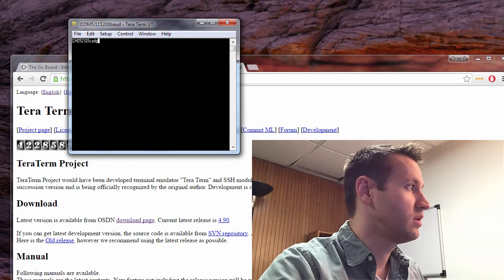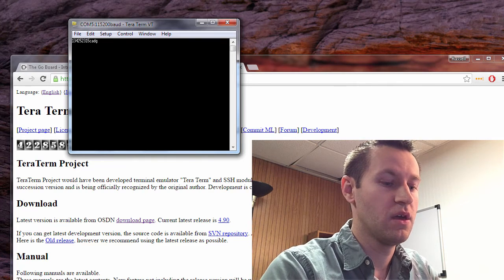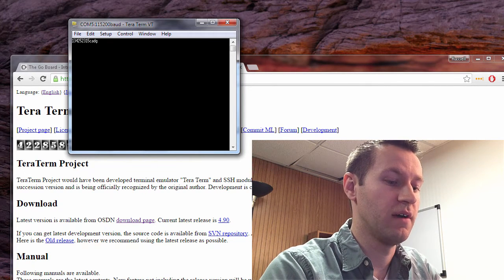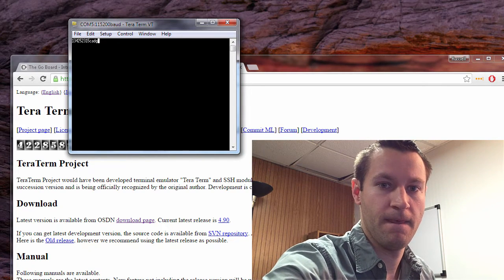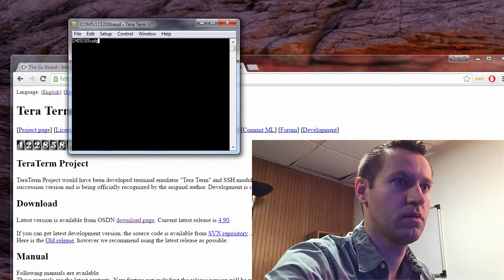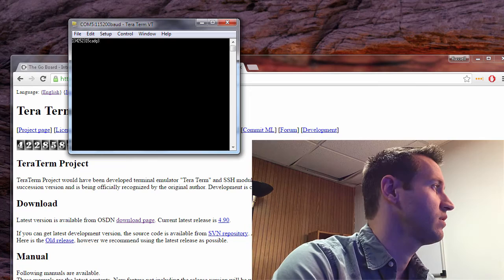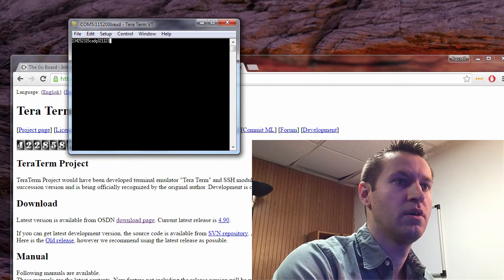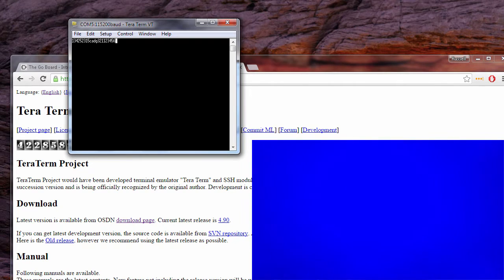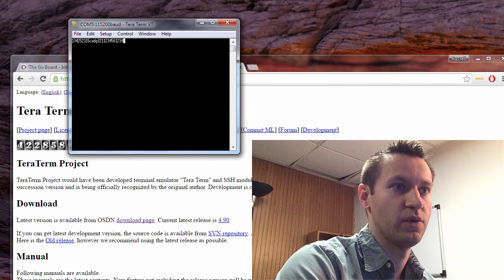Once you have verified that the serial communication is working correctly, go ahead and plug in a VGA monitor to the Go Board. If I turn on my VGA display and run through hitting the numbers 1 through 5, I can see the VGA display toggling, which shows that the VGA interface is working correctly.